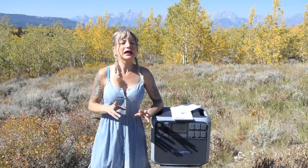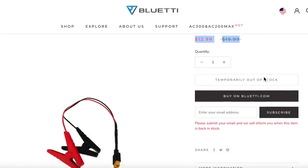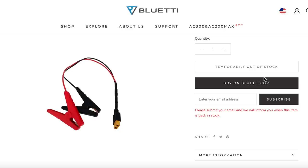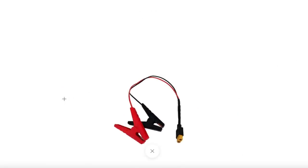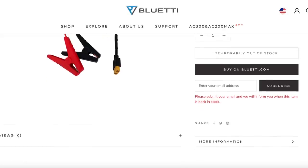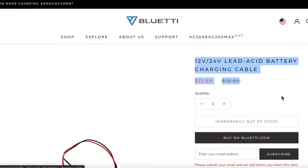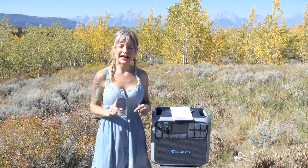The fourth way you can charge it — and I'll look into this further — is to charge it right off your lead acid battery. You need some special cables you can buy from Bluetti: you alligator clip from this to your AGM batteries and draw power from them to charge this. They didn't include the cable, but you can actually charge it off lead acid.